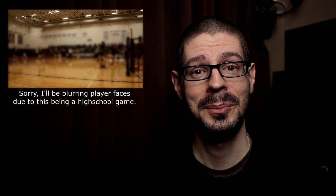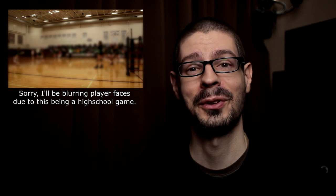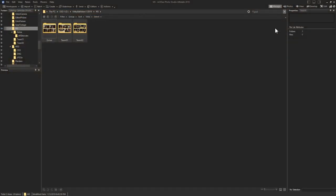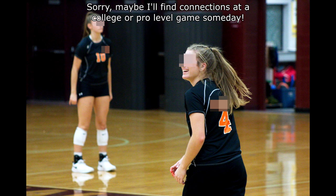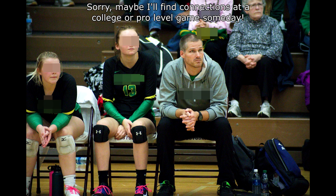I had an opportunity recently to take some photos at a sporting event — in this case, volleyball. I can't think of a time where I've taken photos of any type of sports, so I'm going to look at the photos and see the photography side of it. This was a high school event, so I'm going to blur the players in the photos. The main focus is really the photography and how I was taking the photos.